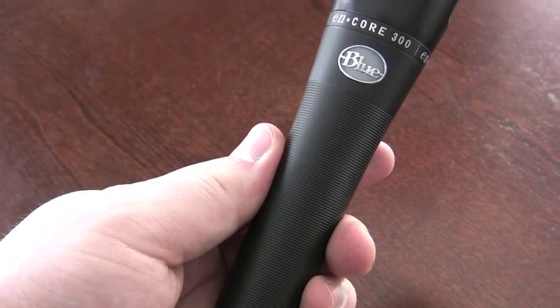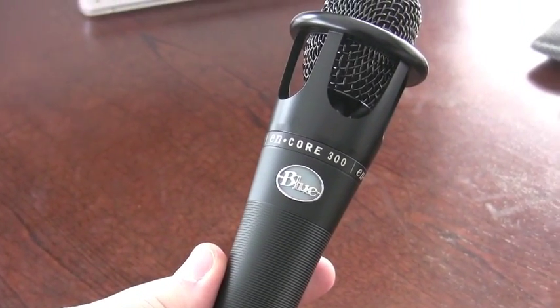To sum up my review, the Blue Encore 300 is my current favorite mic for handheld performance vocals. At $200, it's really a good price and just blows away everything else anywhere near the price range. If you can't afford the Encore 300, I definitely recommend checking out the Encore 200 or 100 — I did a head-to-head review of the 100 compared to the SM58, and that definitely came out in the lead against the SM58 at the $100 price range. At the $200 price range, there's just nothing even close to the Encore 300 — it's competing against mics that are more than twice its price.